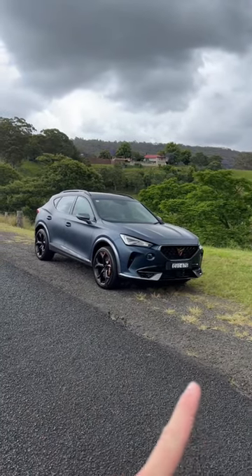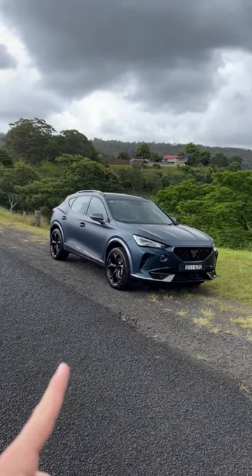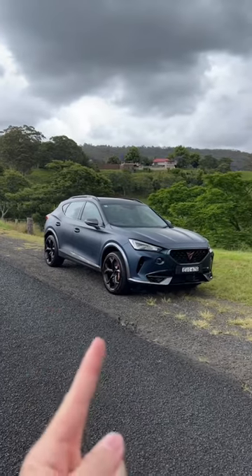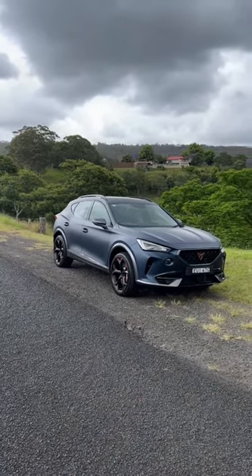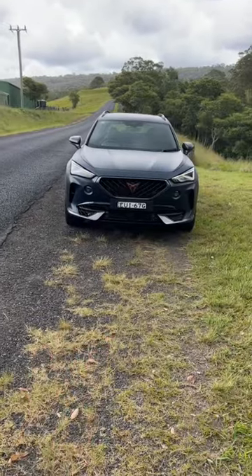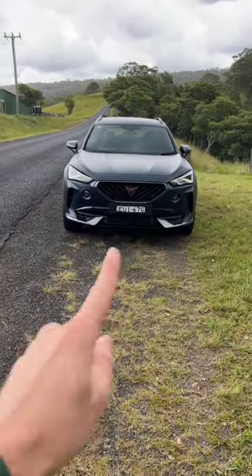This car is cheaper than a Volkswagen Golf R and cheaper than an Audi S3, but it's equally as fast. This is the Cupra Formentor, and it can go 0 to 100 in 4.9 seconds. Here are three things I like about it and three things I don't like about this car.